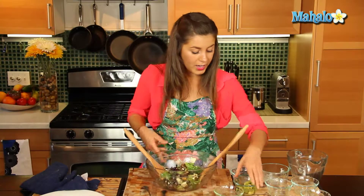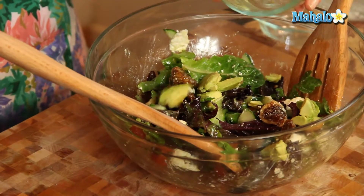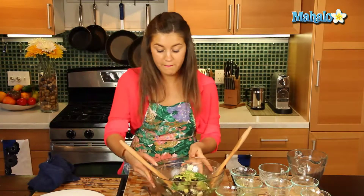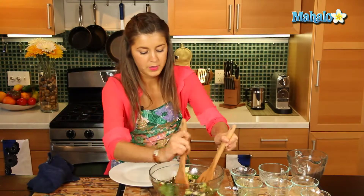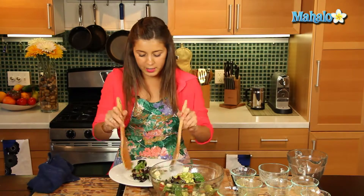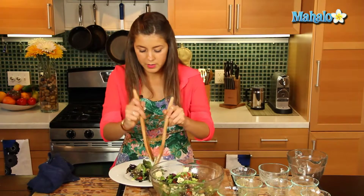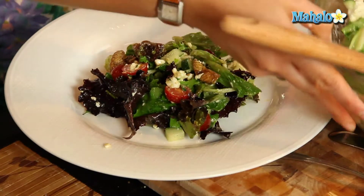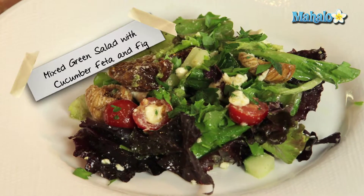Last but not least, we're going to add in that diced avocado, because it crumbles quite easily, so that's going to go in at the end. That just looks fabulous, so we're just going to plate that up. That is a great dish to serve at any dinner party, any lunch or brunch, really fresh and really nutritious. A few figs and tomatoes on there, and there you have it everyone — that is your mixed green salad with cucumber, fig, and tomatoes.